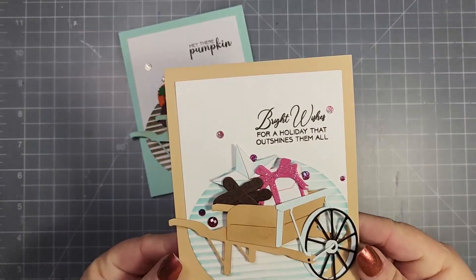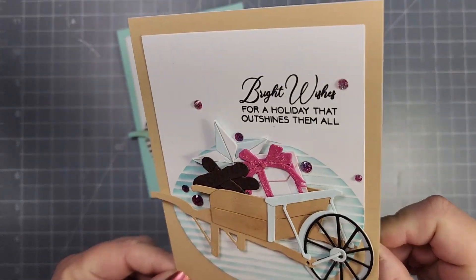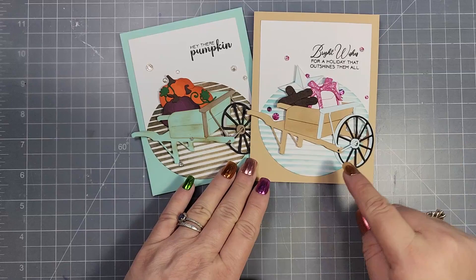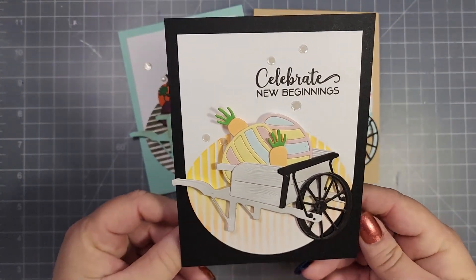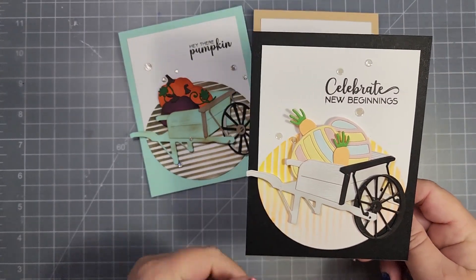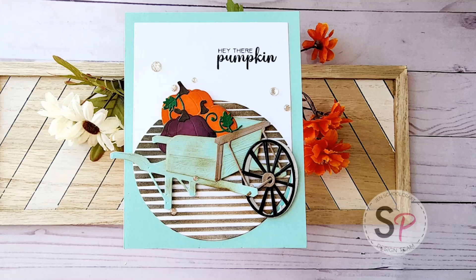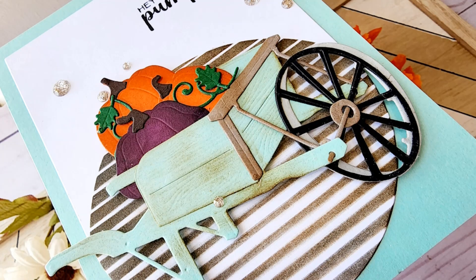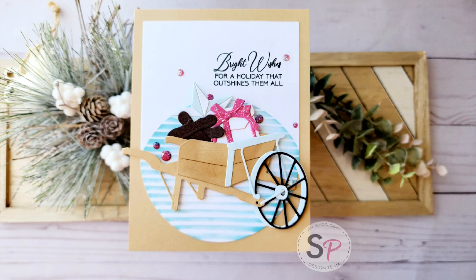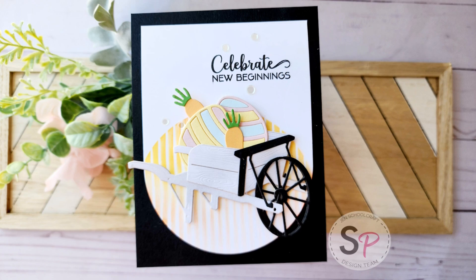The other two cards I made off camera are a Christmas card using dies from the Seasonal Decor die set — a present, some logs, and a star are on that one. Then for the third card I did an Easter theme, with carrots and Easter eggs, again from the Seasonal Decor die set. All the products I used are the same for each card, just the colors have been changed up. It's really fun to have items that coordinate really well together so you can make lots of different seasonal cards without needing a lot of supplies.